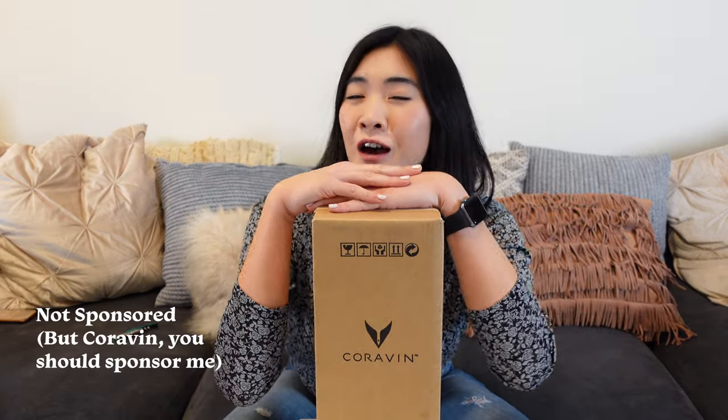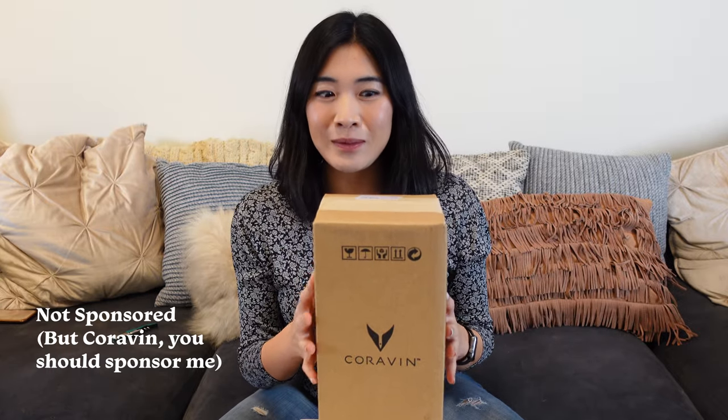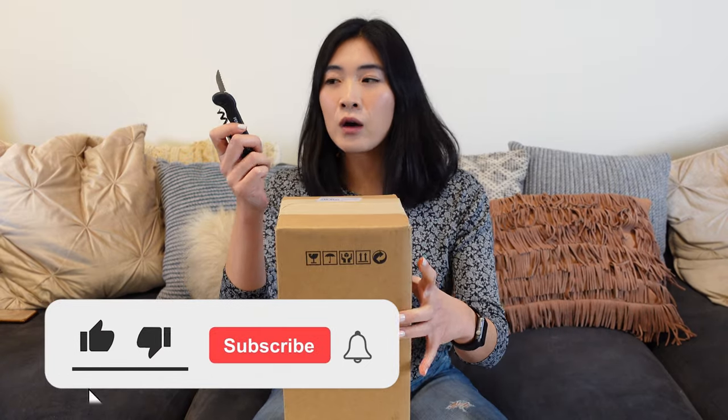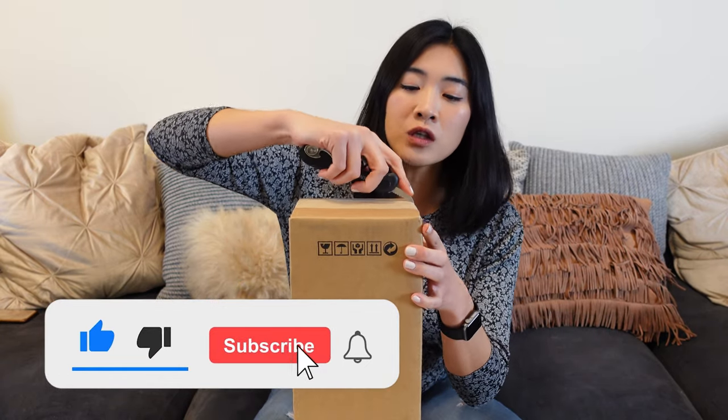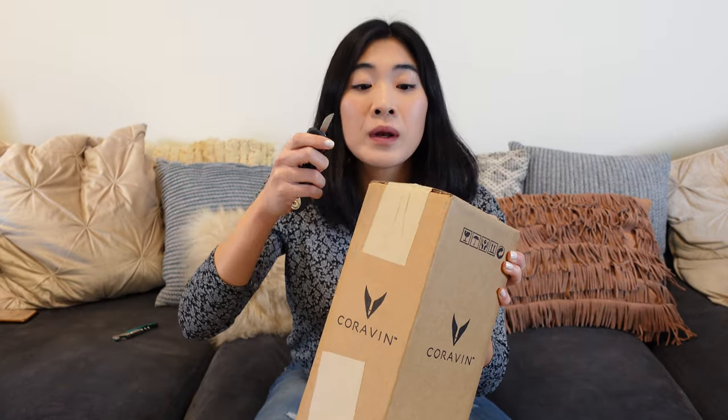Hi guys, it's Phoebe in the Somnick store. Today we're going to be doing an unboxing of my Coravin, which I got as a present for myself, and we're going to test this baby out for the first time. You know what's amazing about wine openers or wine keys? They can also open boxes.